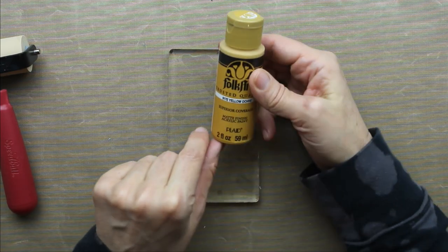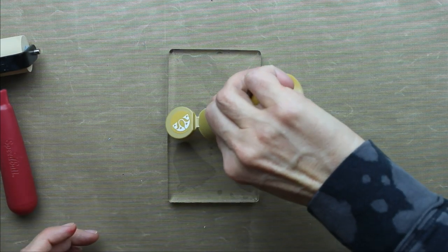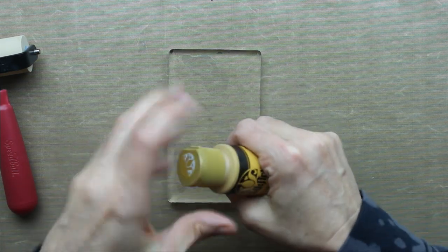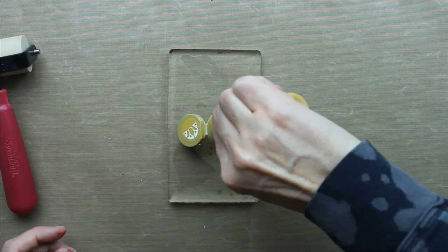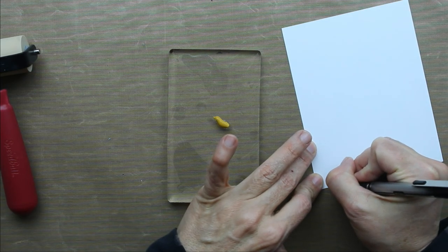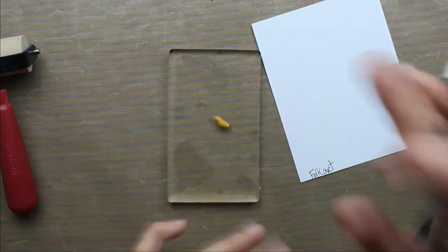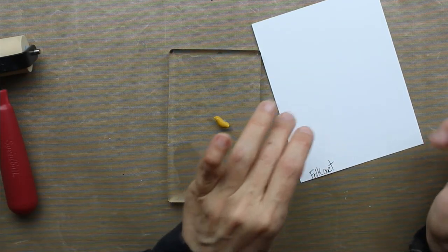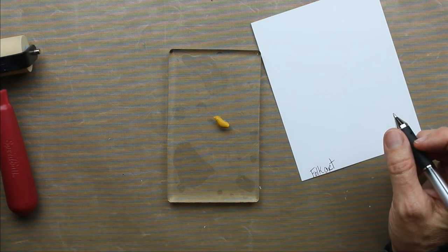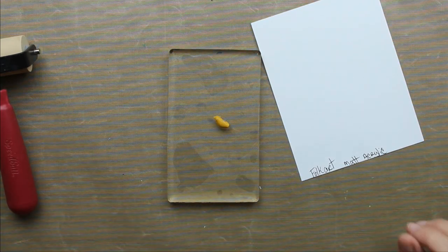This is Folk Art — it's called Matte Finish Acrylic Paint and I'm using the color Yellow Ochre. I'm going to give it a little shake, squeeze some out just a bit, and write down exactly what I used. I'm going to put 'matte acrylic paint.' I should have had the foresight to write all that out before, but it's going to be okay.